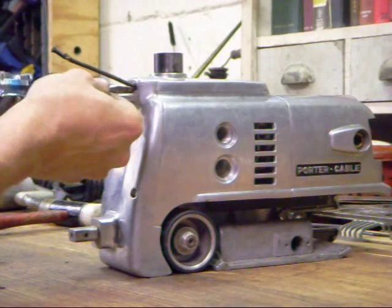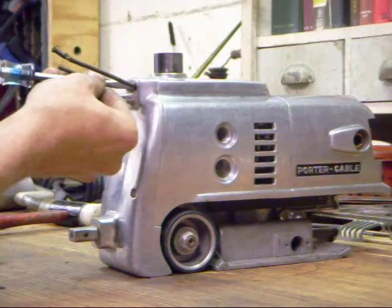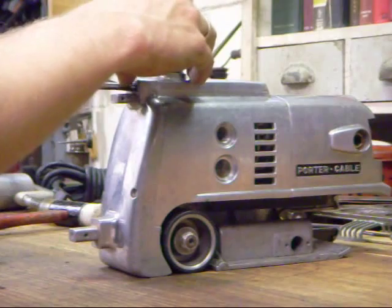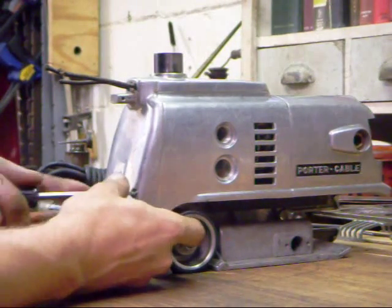With any of these castings, I recommend getting all screws started before you tighten anything down. It's very possible to distort them, or run into so much slop in the screw holes that the casting doesn't line up quite right unless all three screws are in place.